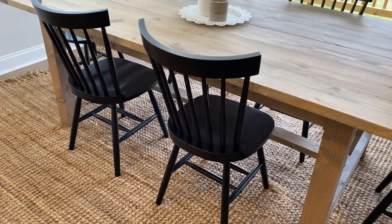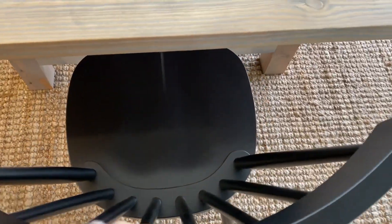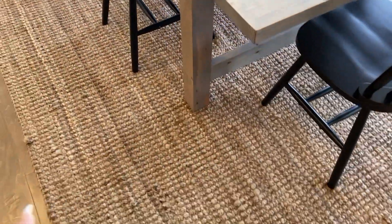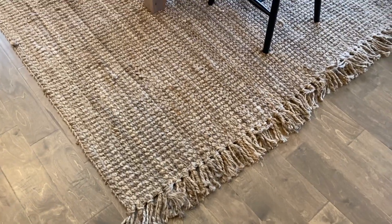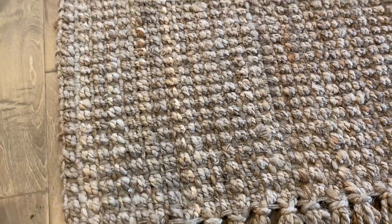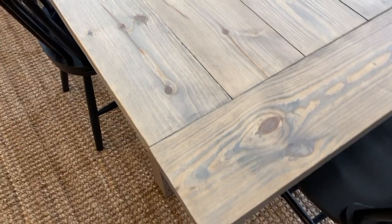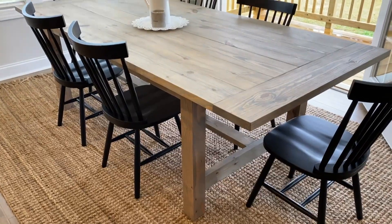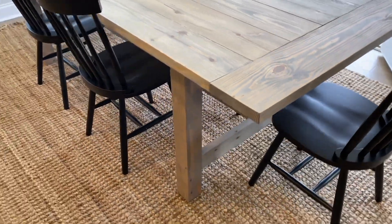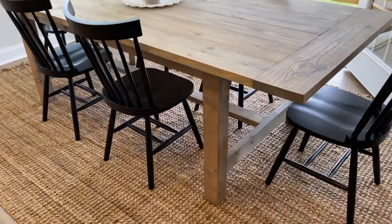I was looking all over for these chairs and I love the look of them — they're matte black with a nice curve, so they're very comfortable to sit in. The rug I will link down below as well. It's very beautiful, I love the texture — it's not hard at all, very soft on the feet. I love the tassels, they're so cute. The table was custom made. I found someone local on Offer Up and they made this beautiful wooden table. I showed him a picture of what I wanted, chose the stain, and he built it.